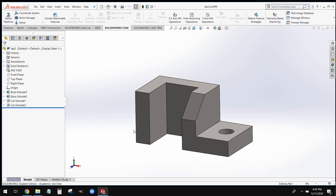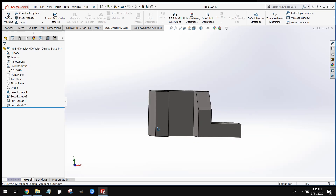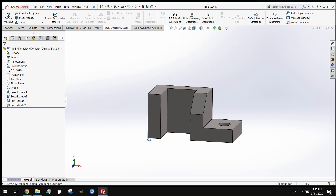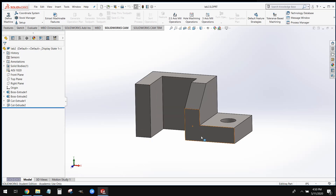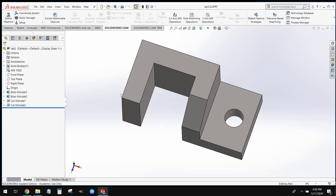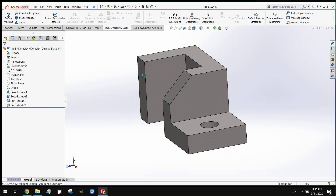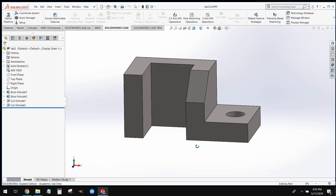What we're going to do is start off with this shape here. Whenever we create a model, before we start modeling, we want to take a look at this shape and figure out how we're going to model it. We want to break it down into the base components that comprise this shape. What we see is this is essentially an L bracket, another L bracket, a triangle that we cut, and a hole that we cut. That's pretty much how we're going to focus on creating this.